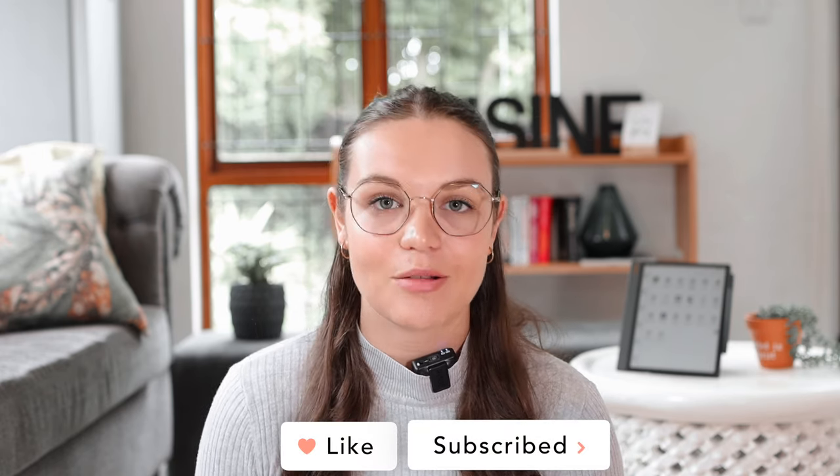If you're still watching and enjoying the video, I would really appreciate it if you would give this video a like and subscribe. It really helps the algorithm recommend my videos to more people, so I would really appreciate it.